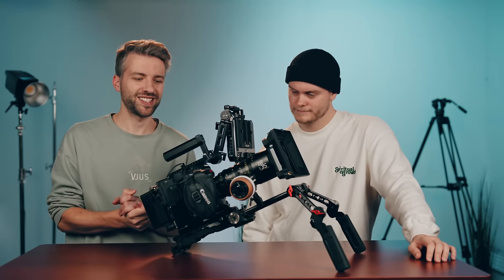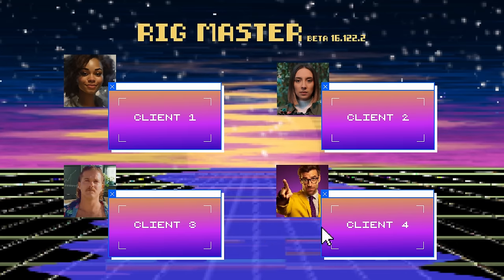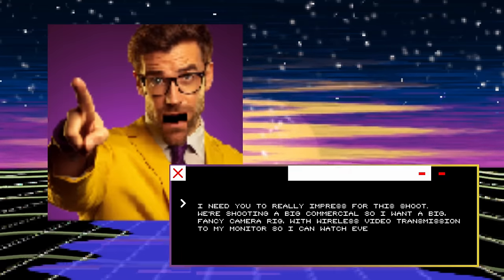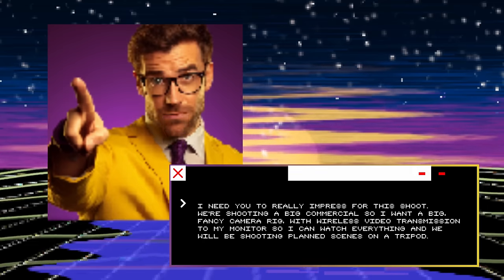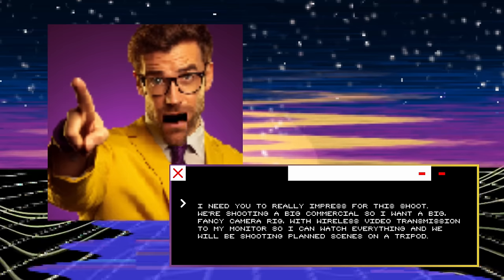Now let's look at the last client. I need you to really impress for this shoot. We're shooting a big commercial, so I want a big fancy camera rig with wireless video transmission to my monitor so I can watch everything. We will be shooting planned scenes on a tripod.